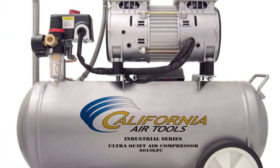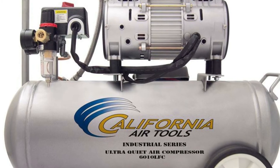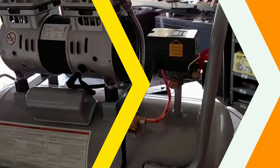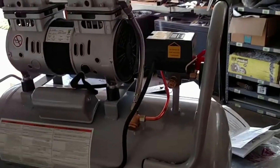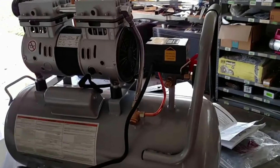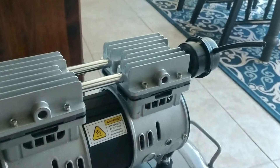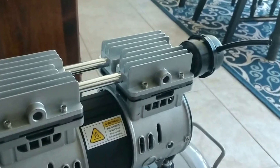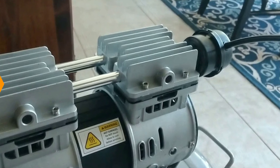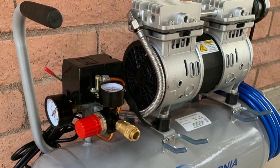The tank size is 8 gallons and is made with steel, which is better than aluminum materials. We used an 18-gauge Makita Brad Nailer and got 22 shots before the motor kicks on, with the pressure set at 90 PSI. We also used pneumatic cut-off tools to test maximum performance. Surprisingly, it cut through a 12mm steel rod, though the motor couldn't keep up with that high air-consuming tool for long — but it didn't disappoint overall.